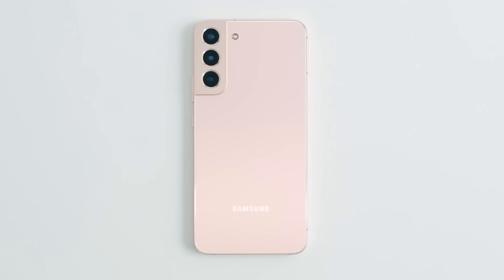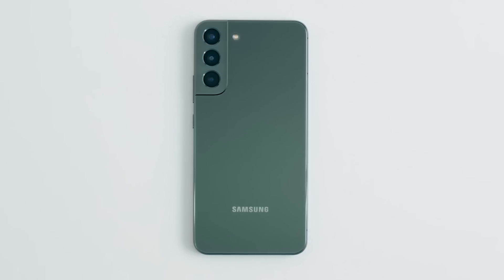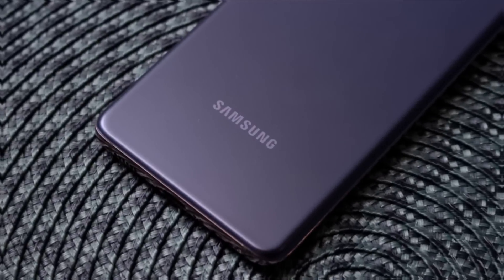You can also pick some fun colors — we're especially fond of the green, and we'd be lying if we said we weren't missing purple. Come on, Samsung.